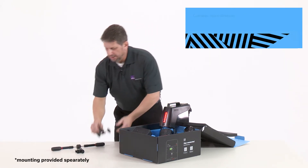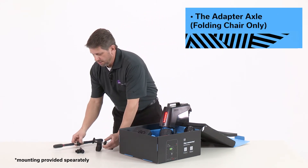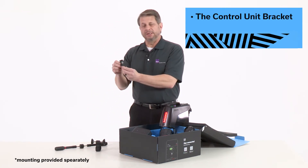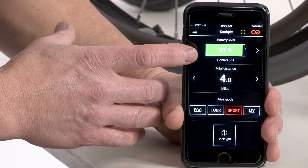In addition, you will need the bracket for a rigid frame chair or the mounting bracket for a folding frame chair. And last but not least, you will need the bracket for the control unit, and you also need the Smoove One app.